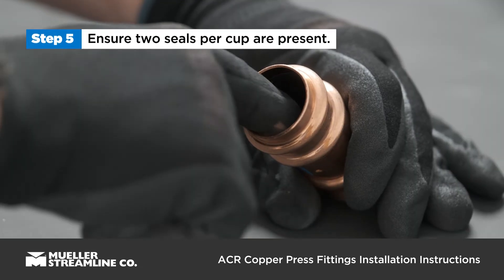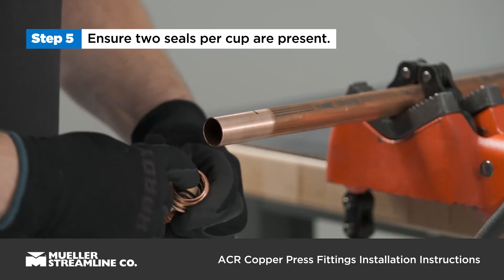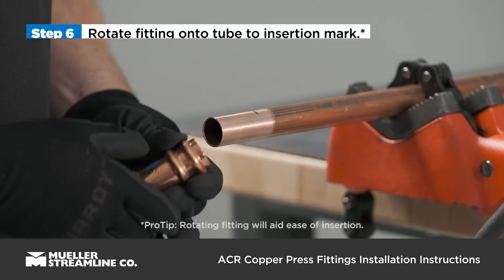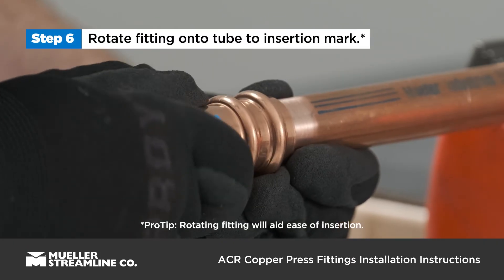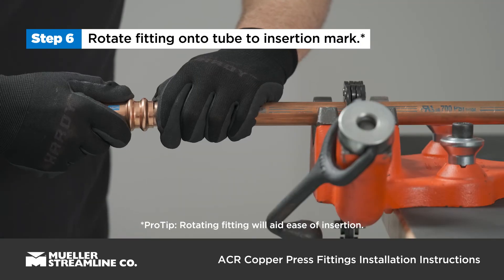Check both fitting beads to ensure two seals per cup are present and in position. Slightly rotate the fitting while sliding it onto the tube, sliding it all the way to the insertion mark or until it makes contact with the stop.